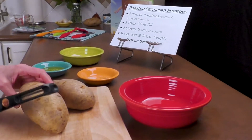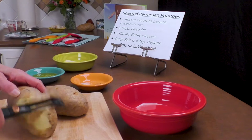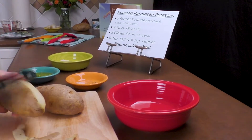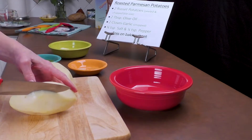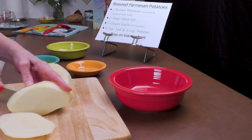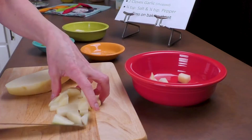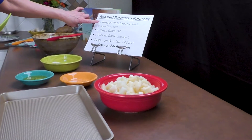The first thing we're going to do is take our washed potatoes and peel them. If you want to leave the peel on, that's okay — I prefer to have the peel off. Now that we have them peeled, we're just going to chop them. We're going to take our two russet potatoes that have been peeled and chopped into bite-size pieces.